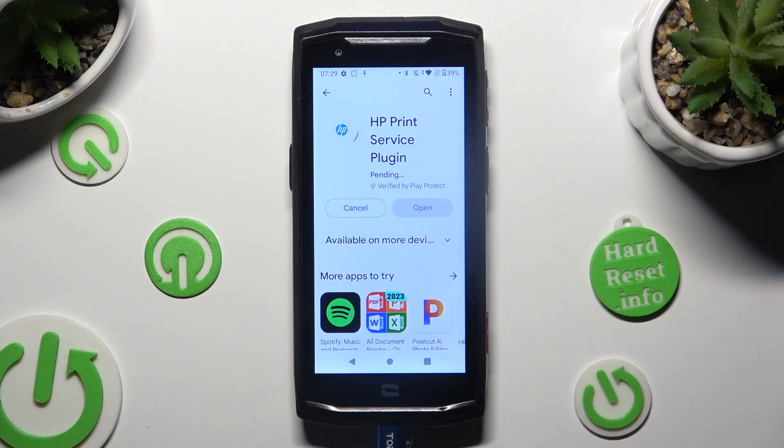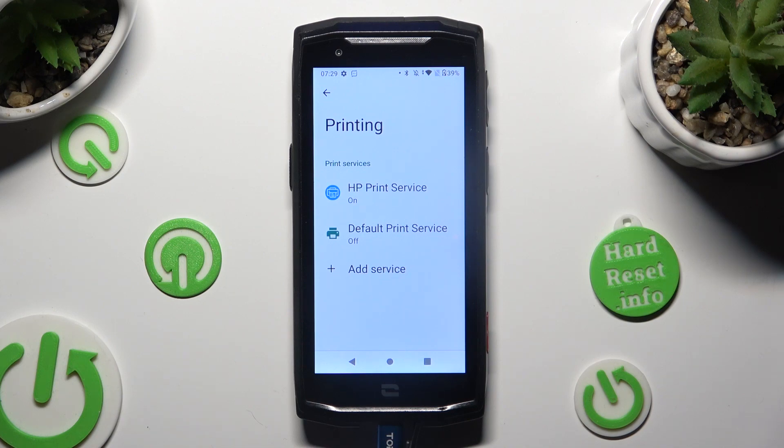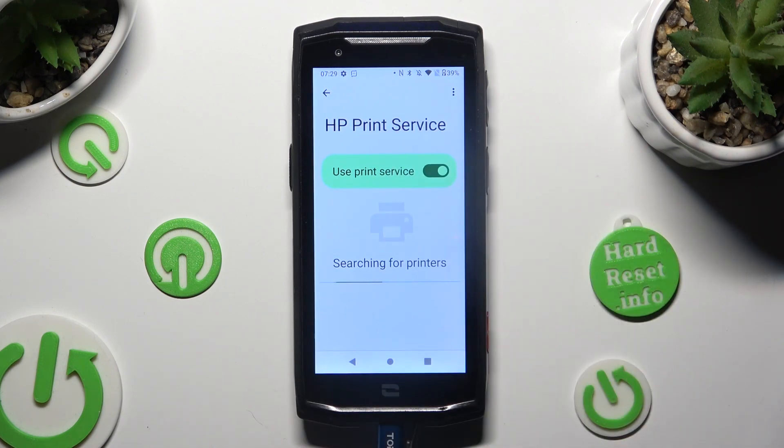When your new service is ready, go back to the same settings. Lastly, click on Add and wait as well. Thanks so much for watching.